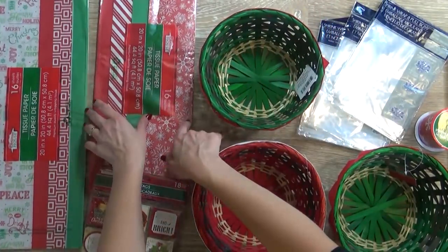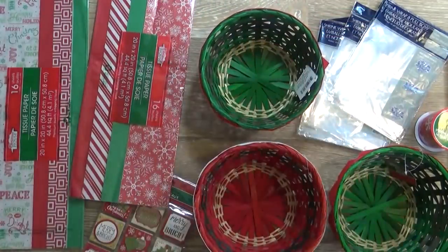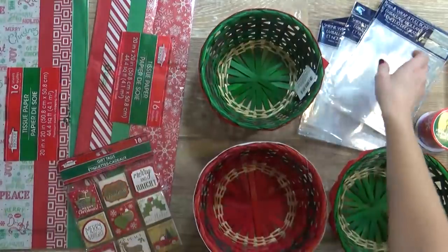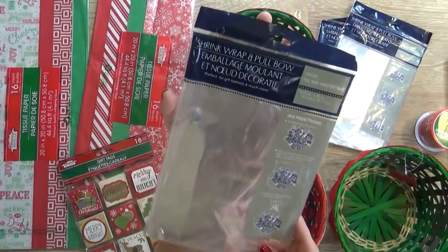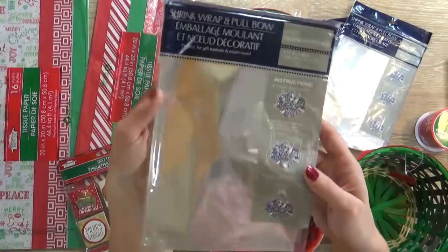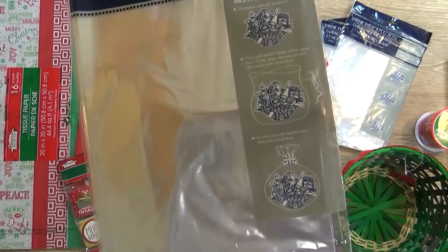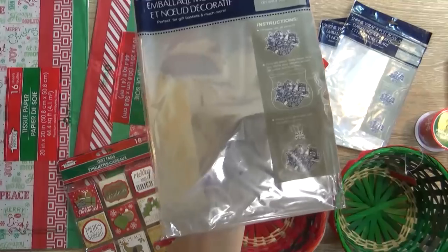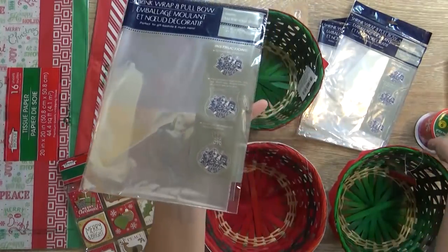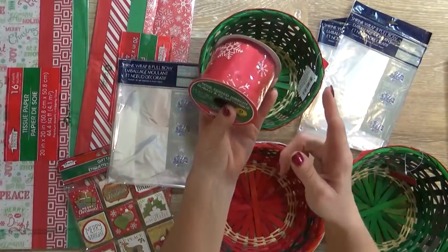To fill the bottom of the basket, I'm gonna be using some tissue paper in different colors and patterns. I'm also gonna be putting a gift tag on here - these gift tags are so cute. Now to go around our basket, I'm gonna be using several of these shrink wrap and pull bow kits. This comes with one per package, and you just wrap it around your basket and use your hair blow dryer - the heat will actually shrink wrap the package so it'll be tighter to your basket. I'm actually gonna use this ribbon from the Dollar Tree instead of the included bow. I think this looks a lot nicer, and it's only a dollar - I can do several packages with this amount.